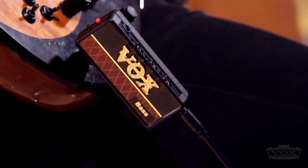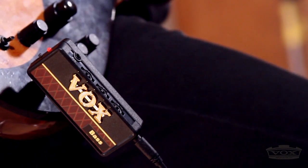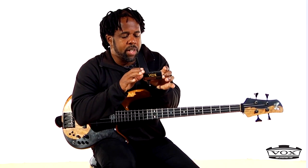It actually has three knobs: one for gain, the middle one for tone, and one for volume. So you can adjust your tone, your volume, and your gain to get overdrive, distortion, or crunch or something like that. Very, very cool.